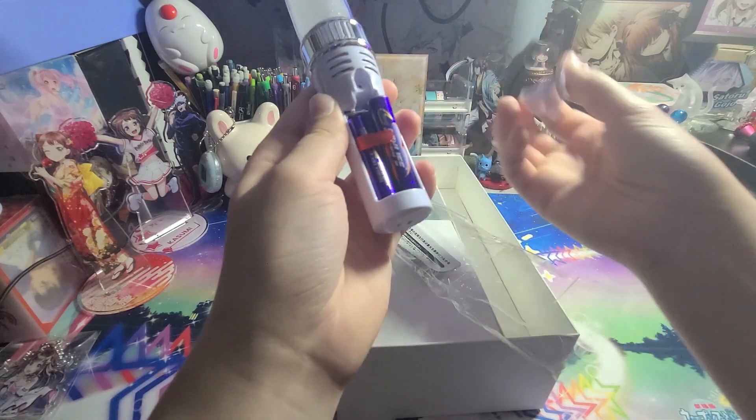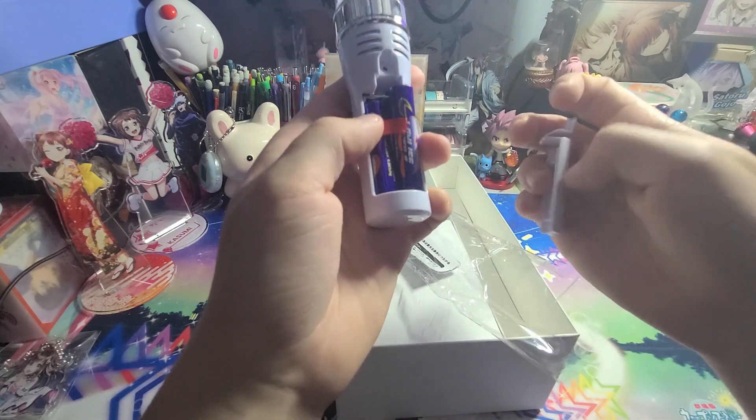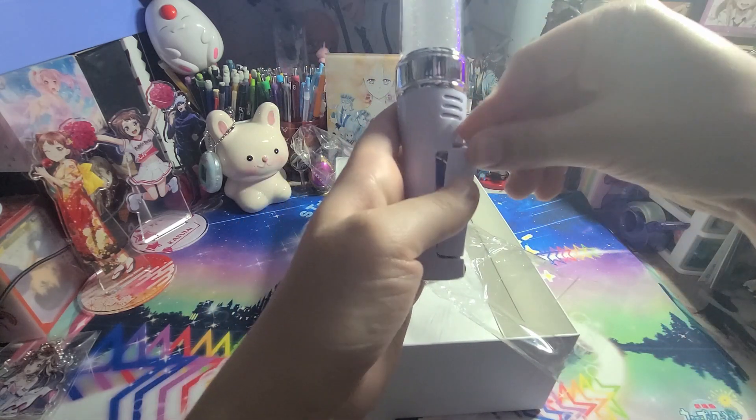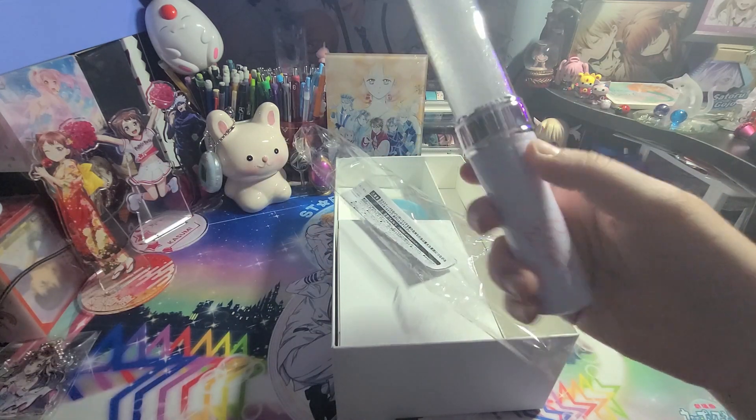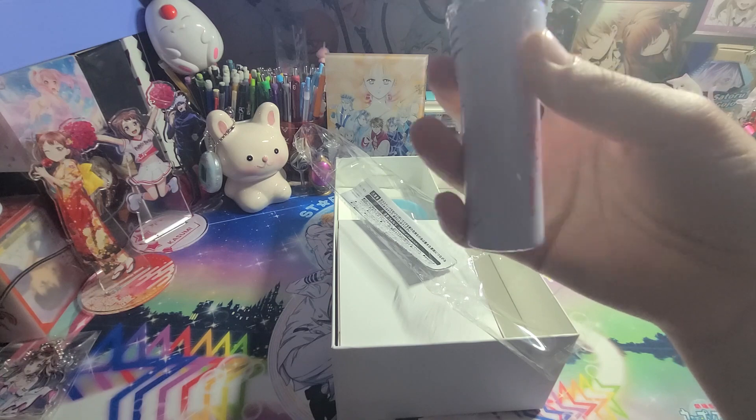Let's see what kind of battery — oh, would you look at that, it comes with batteries! Let's try this out.